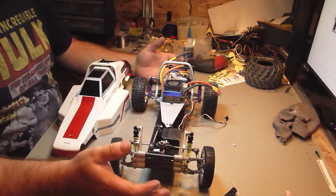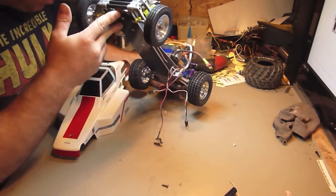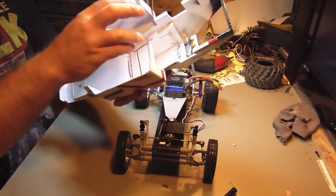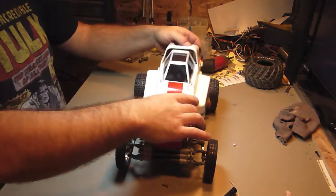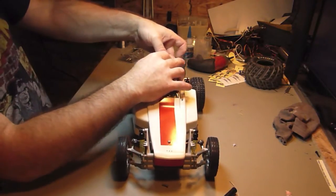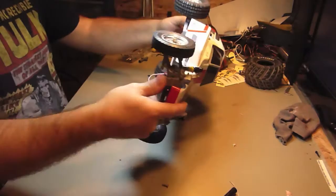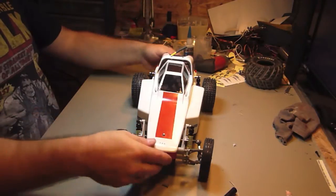I don't have a very small ESC, so I'm going to put this one in. It is an 80 amp ESC. It's pretty big, but I had to do some sculpting inside to make room for it. All is well — it fits in very nicely now. That's pretty good. Not bad.